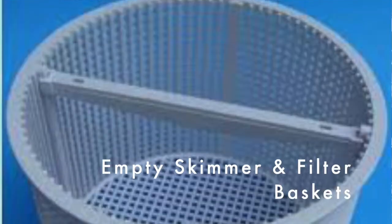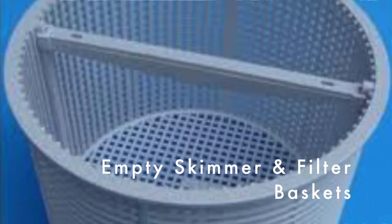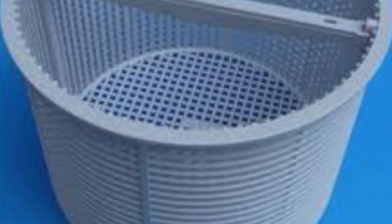Tip number four is to clean the filter basket as well as your skimmer basket. That helps to catch all of the debris and leaves from your skimmer on the side of the pool as well as from your automatic vacuum before it gets into the pump filter.